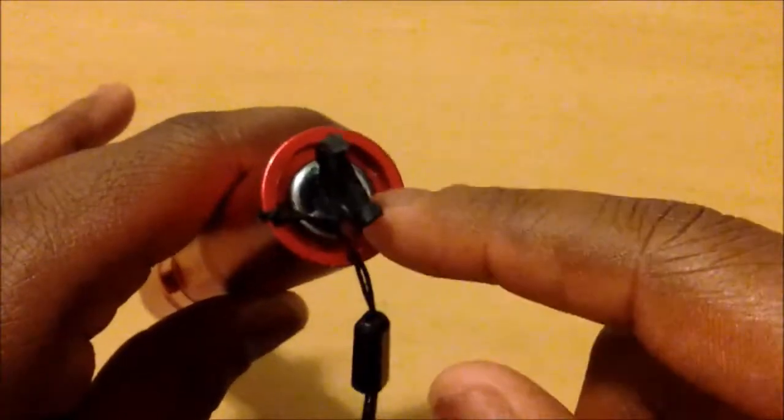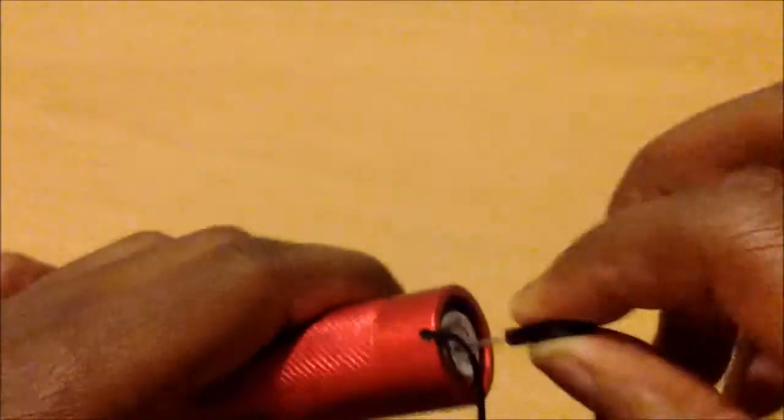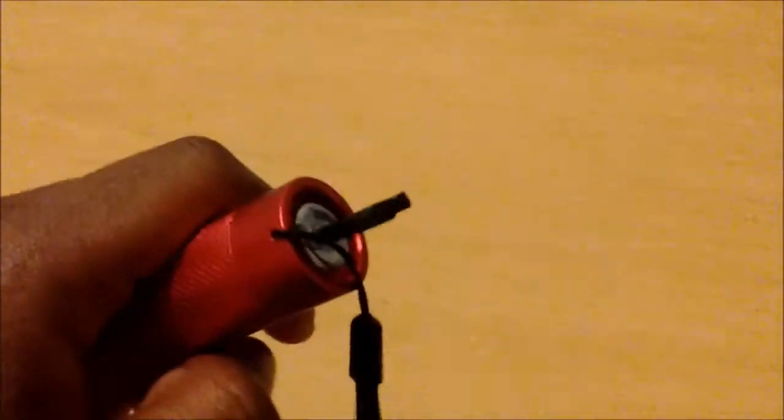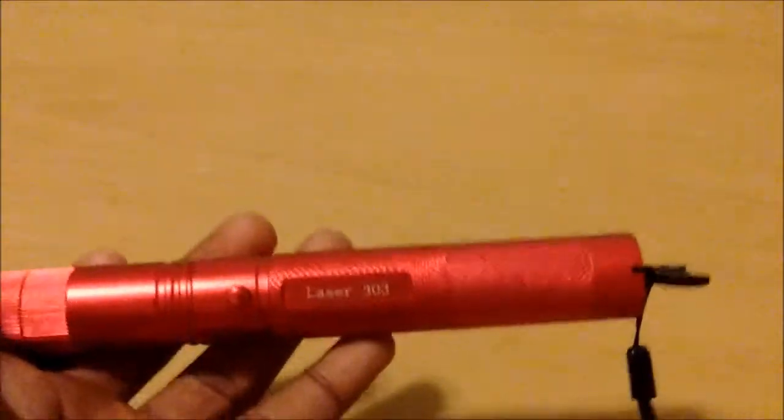There is a key for this laser. Turning the key one way shows green and red indicator lights — it locks the laser so people can't use it without your permission. It's a great safety feature, especially if you don't want a younger sibling getting into it, since this can be harmful to the eyes. Also, these lasers do burn matches, so if you want a match-burning laser, this is it.